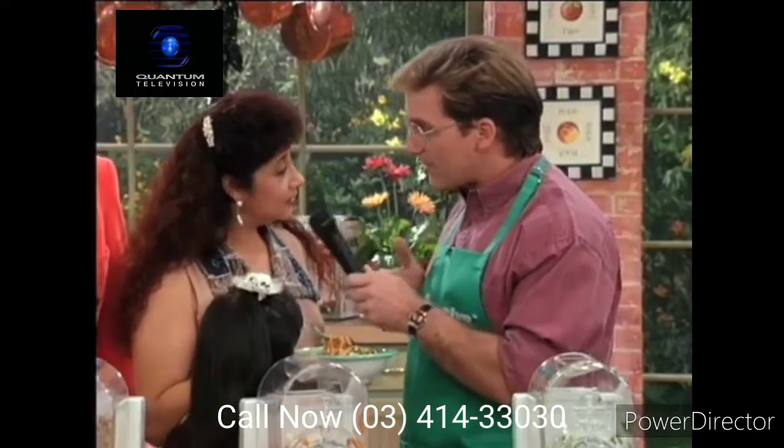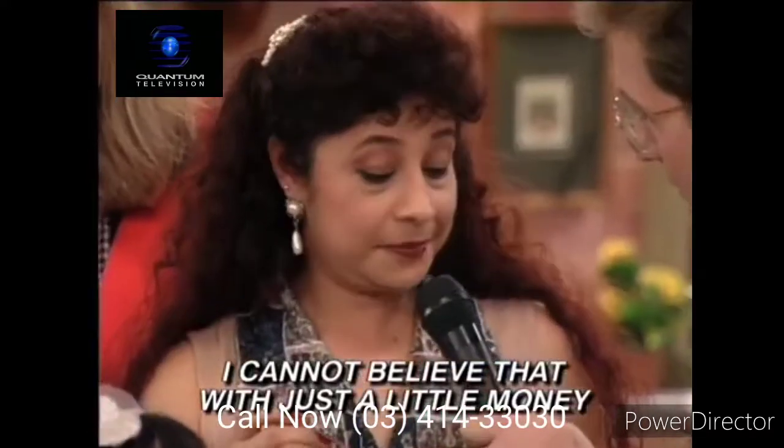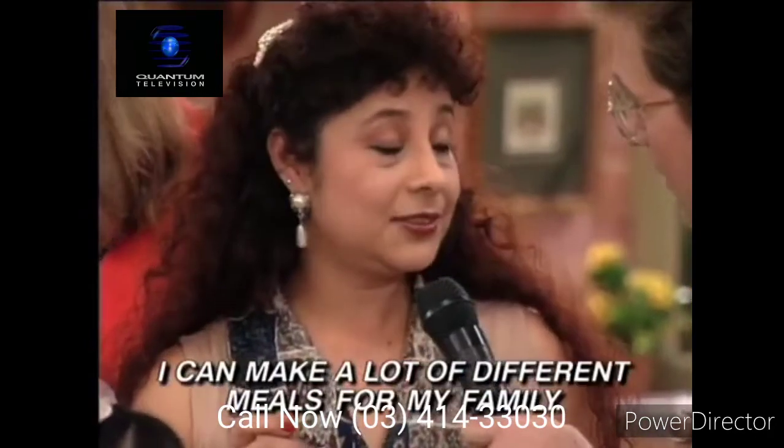Would you buy a machine? Claro que sí — I can't believe that with so little money I can make so many different things for my family. Okay, there you have it.